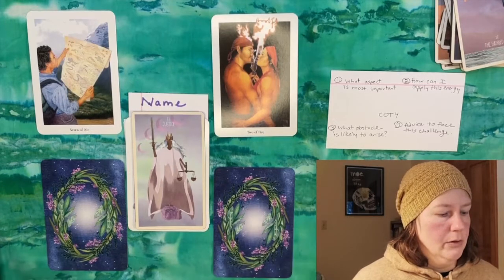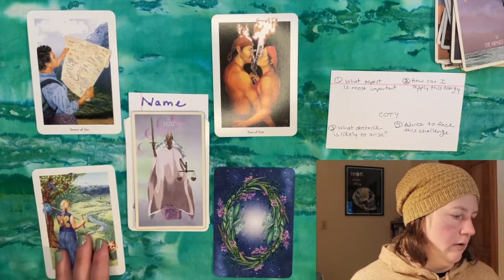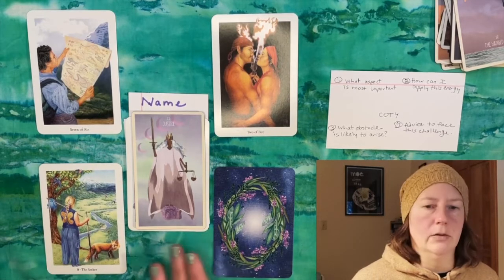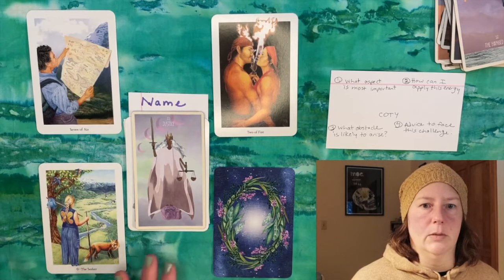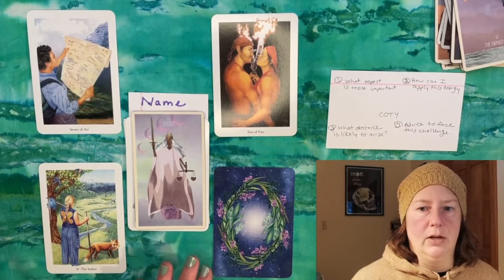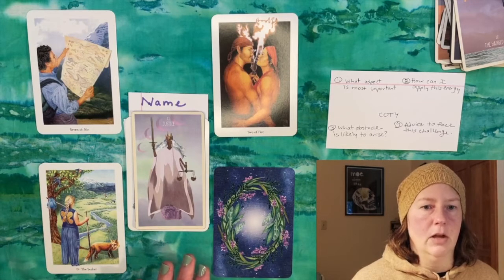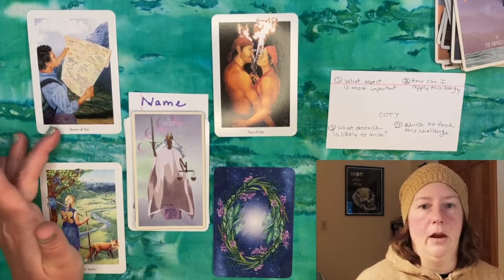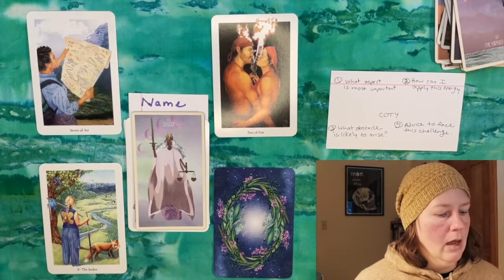Whether that's someone to bounce ideas off of for internal work, or maybe finding a person in their community to work with on some kind of community service project or helping someone find justice. For the third prompt — 'what obstacle is likely to arise' — this person got the Seeker in the challenge position, which I think is a great card in that position, especially when we're talking about justice. It speaks to the naivete we can face in trying to seek justice on others' behalf.